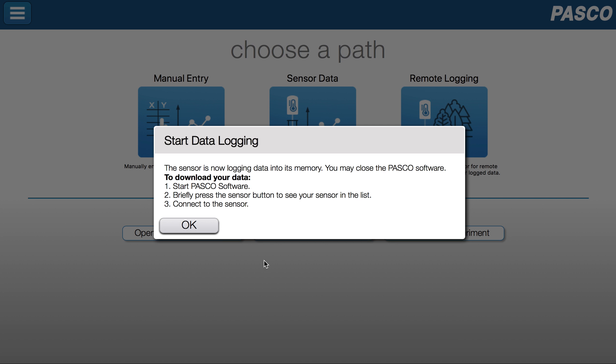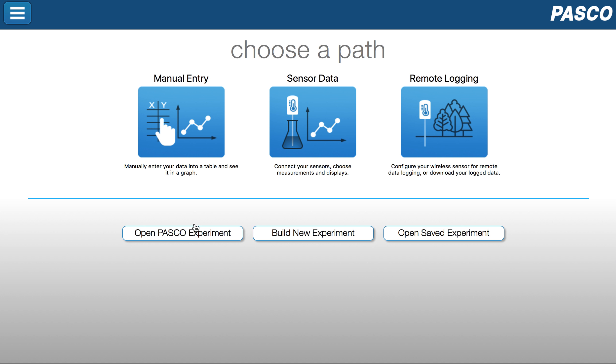Now it's ready to start logging. When I want to retrieve the data, I'm going to turn the sensor back on and come back through this remote logging screen — we'll address that in another video. So I hit OK, and my sensor is now remotely logging data.